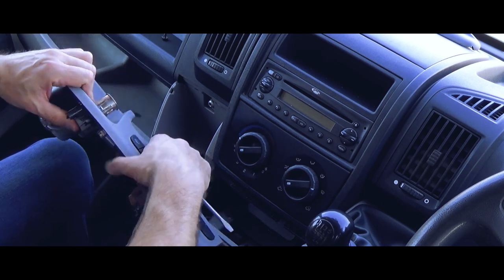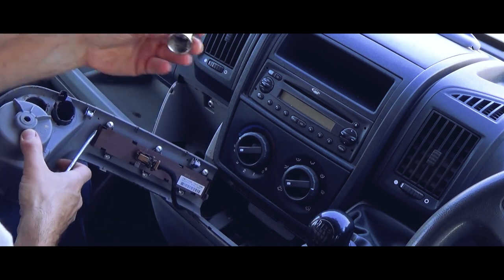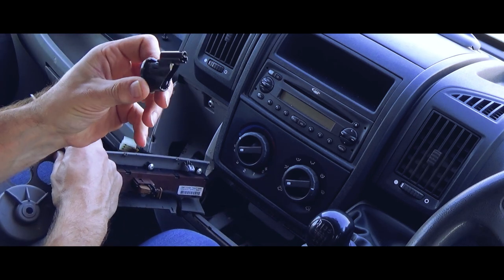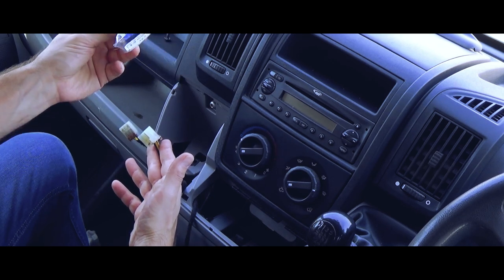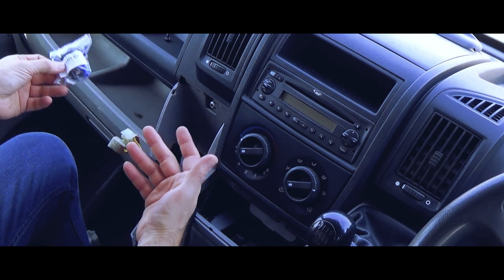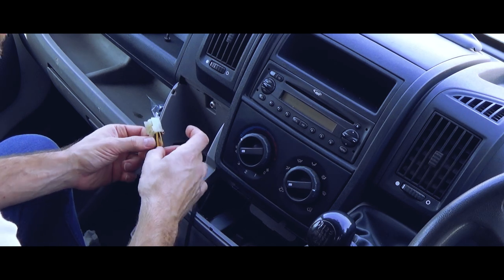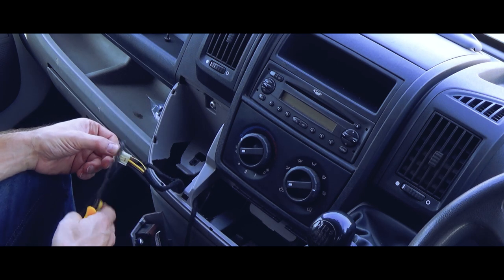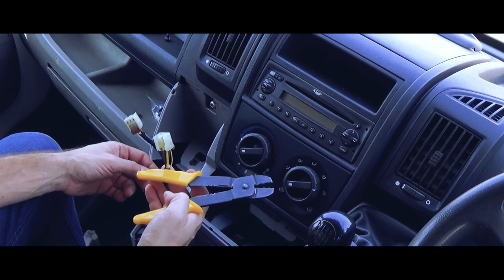I'm going to cut these off and crimp on spade connectors onto the wires. There is an extra wire here — I'm going to cut that off and wrap it in electrical tape to prevent shorts. These are switched on and off with the ignition; they're not permanently live.